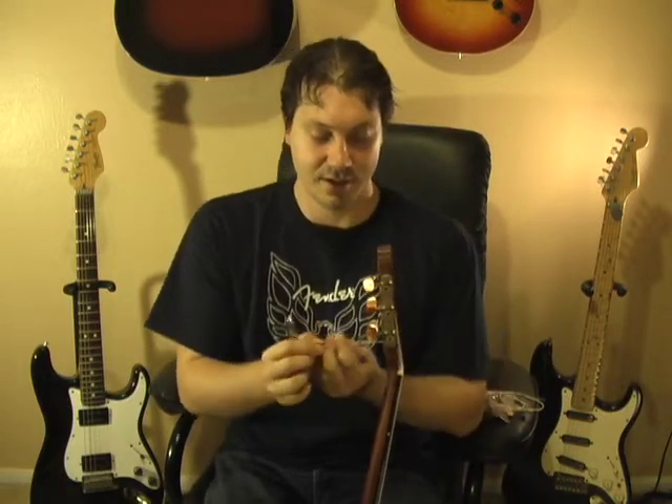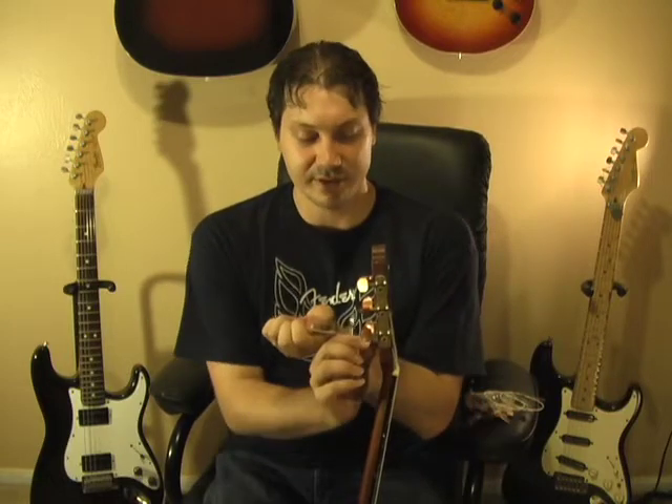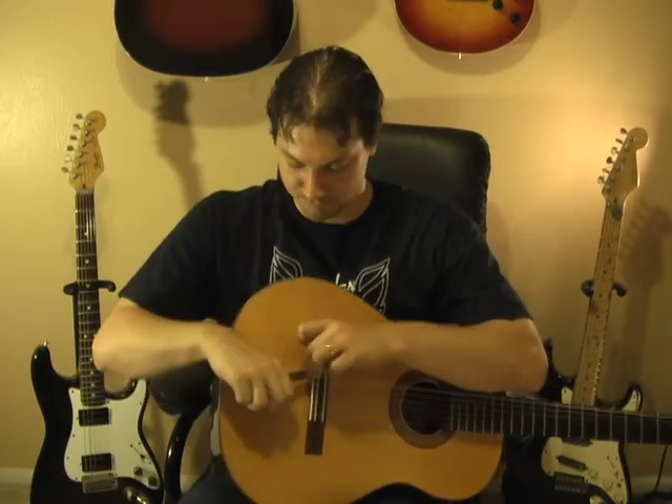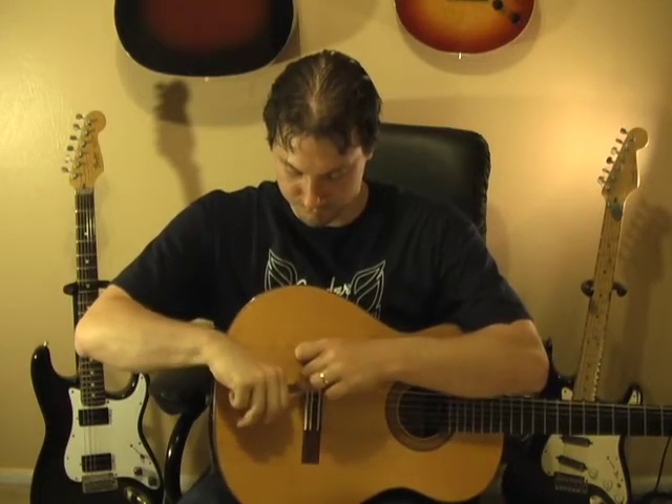Our final step is to cut off the excess string — and notice I saved this for last. You never want to trim the string before you've tuned it up to pitch, because it might slip a little. Always save trimming for last. I leave about half an inch to an inch of tail at the tuner, just in case the string slips through a bit. Do the same at the bridge end — don't cut it too short, just leave a little tail. And we're ready to go.